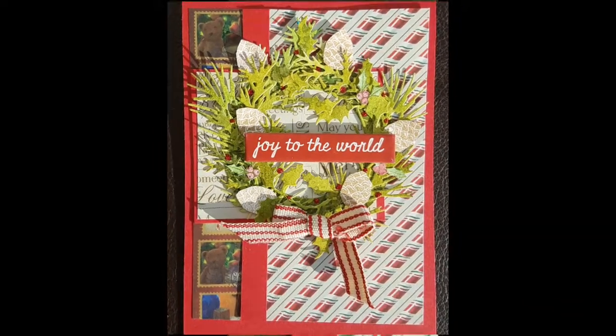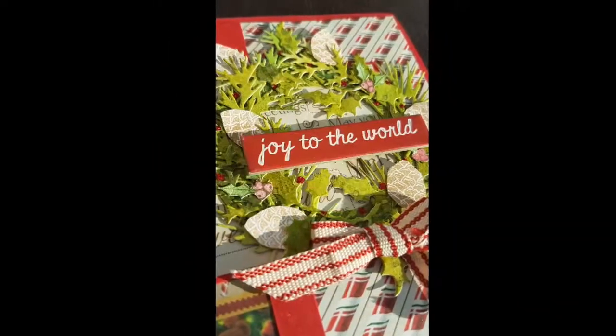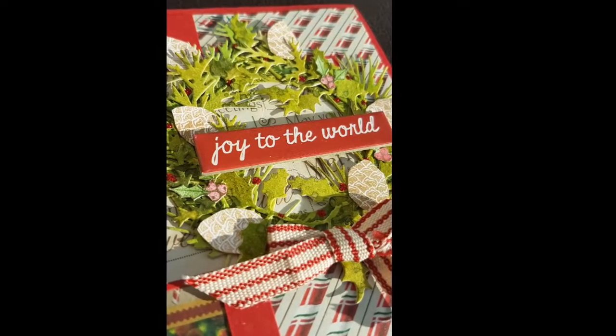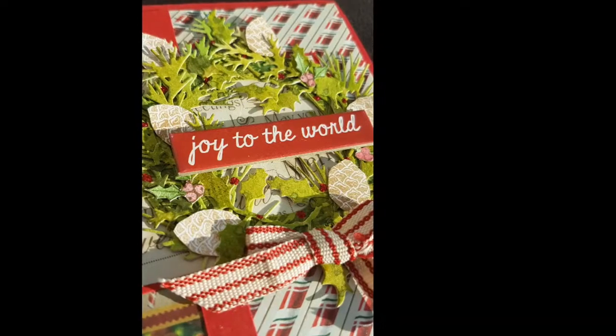And that is me pretty much done! There you go — there's my quite three-dimensional wreath for today's card making. You can see where the sun's shining and there's lots of shadow. Hope you enjoyed that; if you did, please give me a thumbs up and until next time, bye bye!